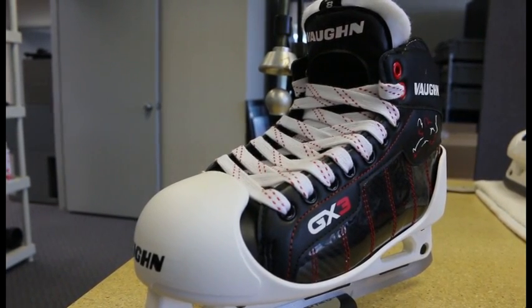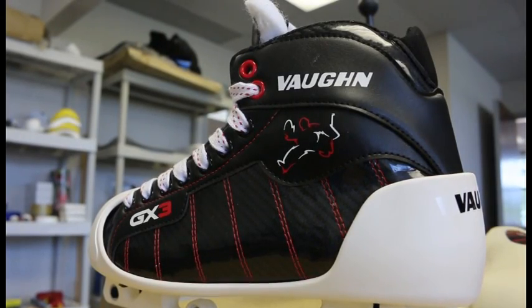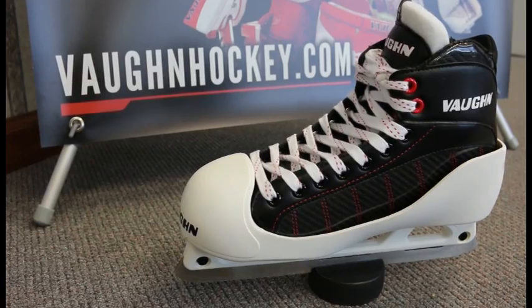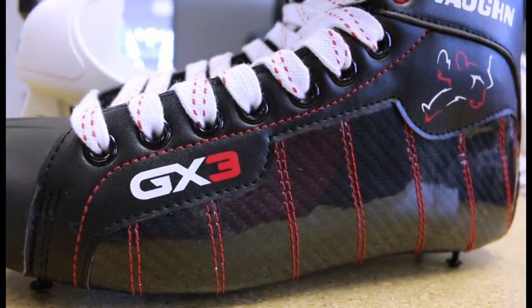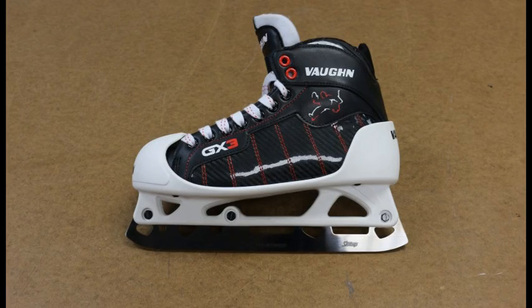The anatomical design of the boot provides an incredible level of comfort with an elevated heel position and front angle design that places the goaltender in a natural athletic stance for quicker movements. The lean forward cut of the boot is a patent pending design and construction that virtually eliminates lace bite problems that most goaltenders suffer from.